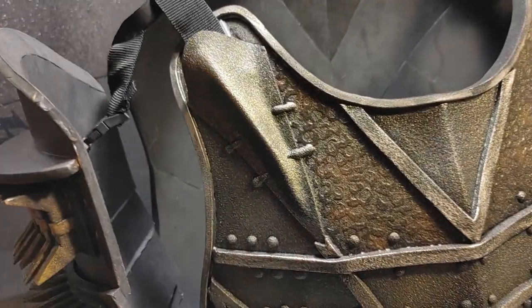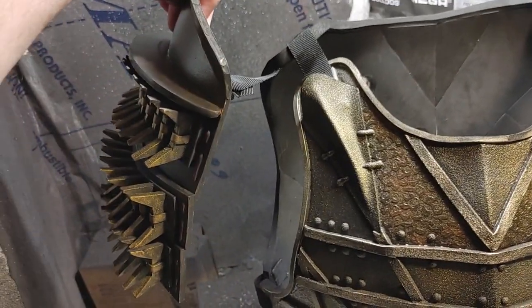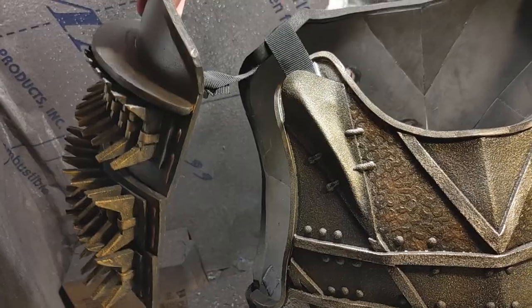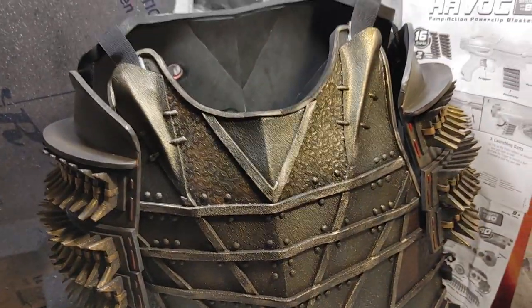With these buckles it's removable, and when I'm actually wearing it, it should be sitting about there on my actual arms. If I either need to extend it a little or pull it in a little, I can, because I can just adjust that. So let's go ahead and try this on and see how it fits.